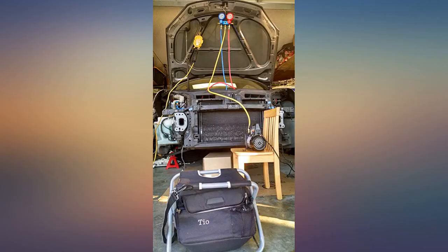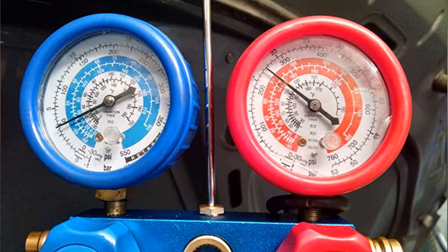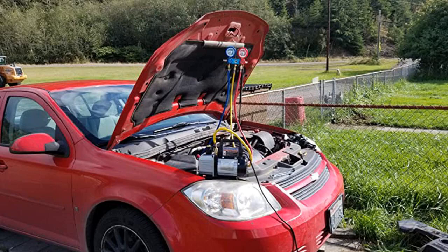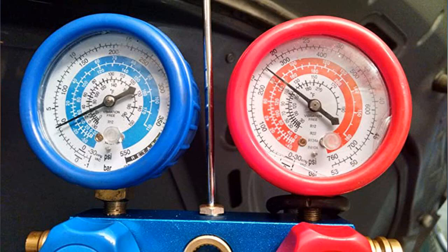I was able to learn how the gauges work and the importance of the vacuum pump by watching YouTube videos and asking questions from experienced DIYers and mechanics. I had no knowledge of auto ACs prior to buying this set, but found that it did what I needed for a compressor and condenser replacement and R134a refill in a 2007 Volkswagen.